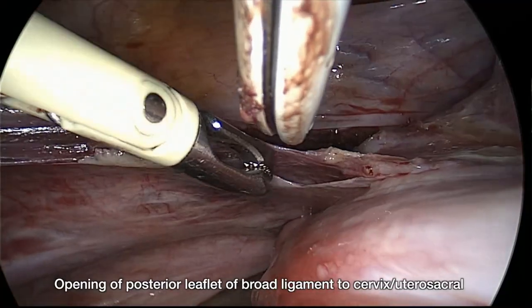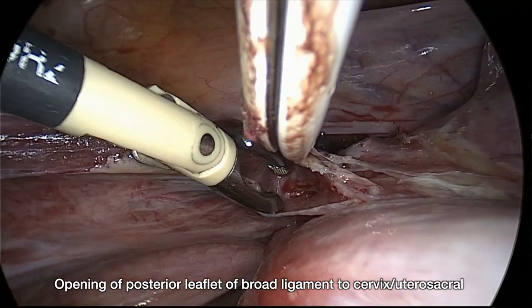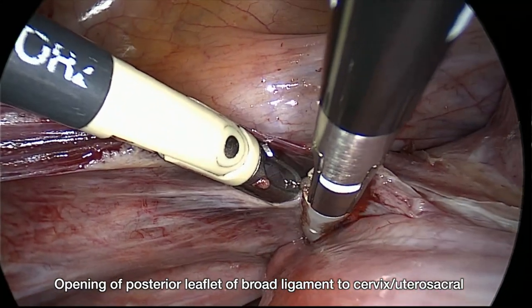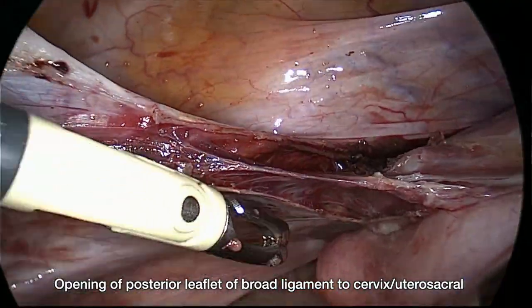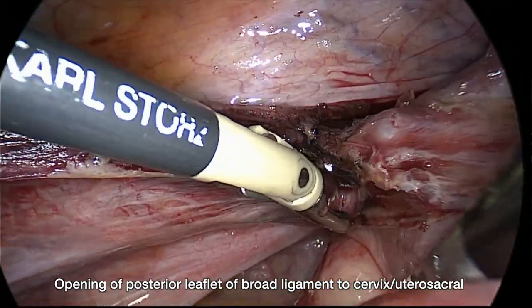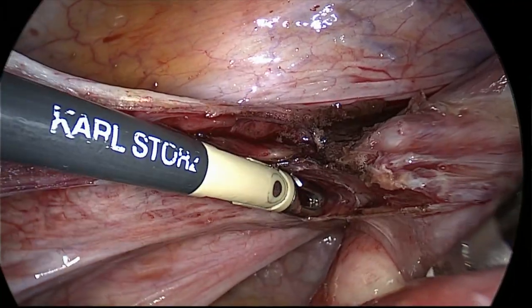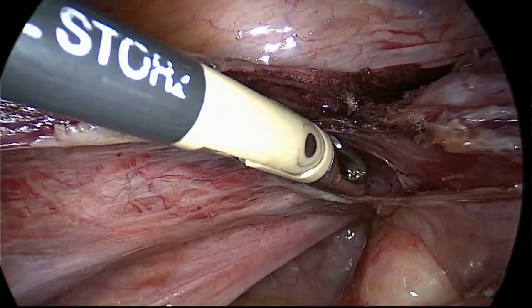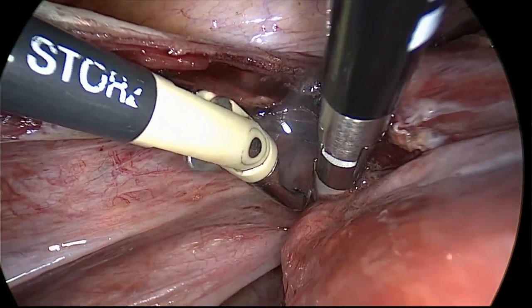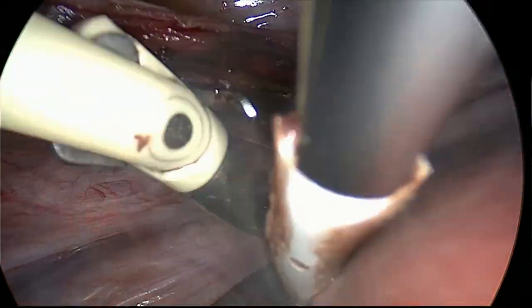It is also relevant to open the posterior leaflet of the broad ligament up to the cervix and uterosacral ligament, in order to isolate the uterine vascular pedicle from a posterior approach as well.